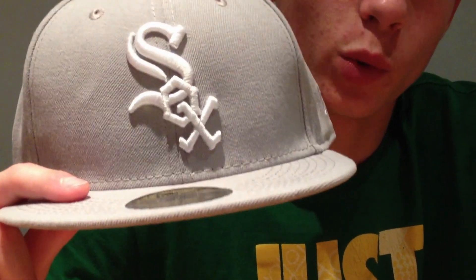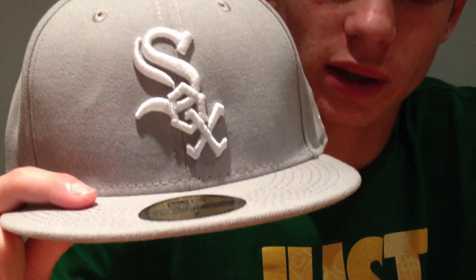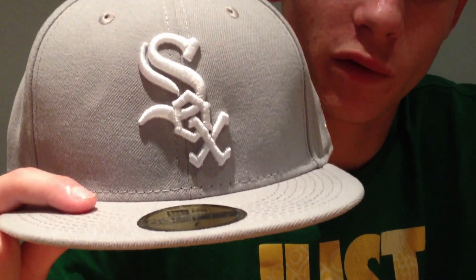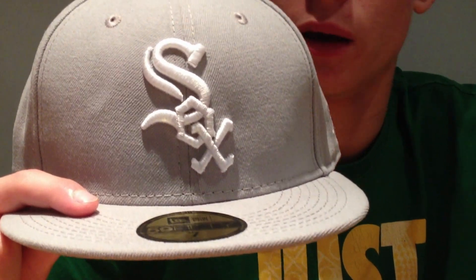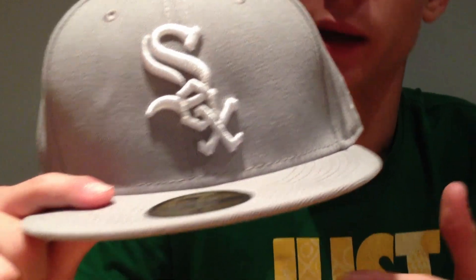It's Noura at Unbox here. Today I've got a review of the Chicago White Sox in Grey. You may have seen the unboxing I did of this hat, also with three other hats, all in one, which I put on YouTube yesterday.